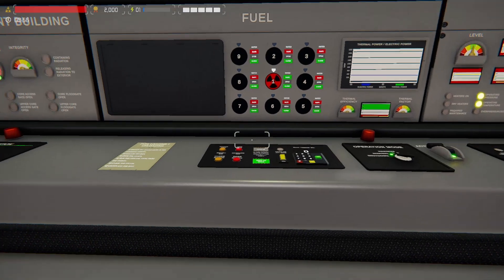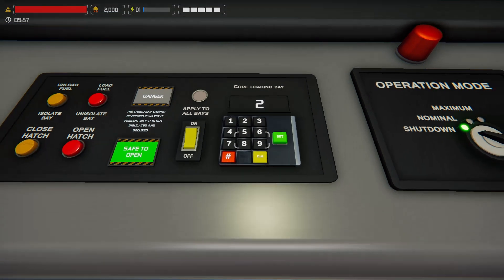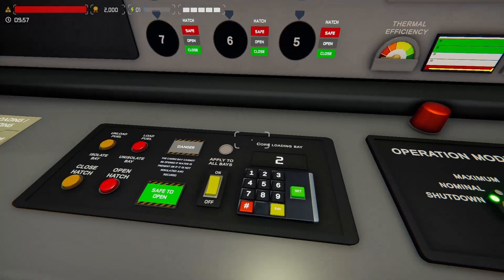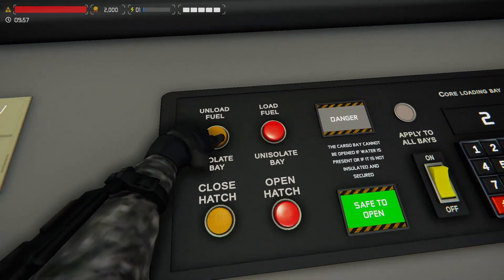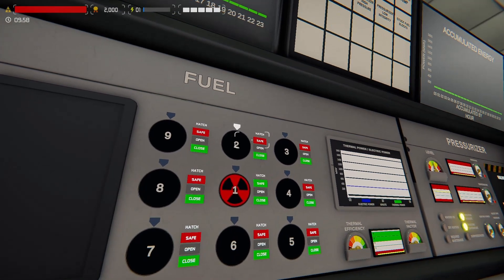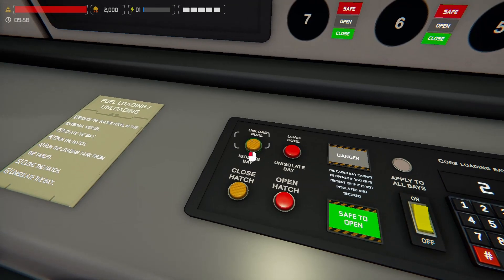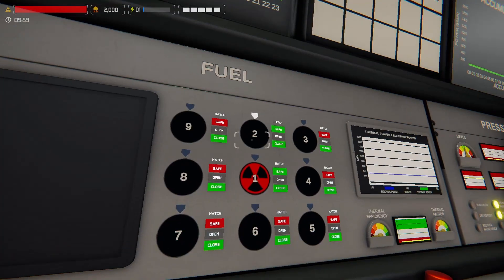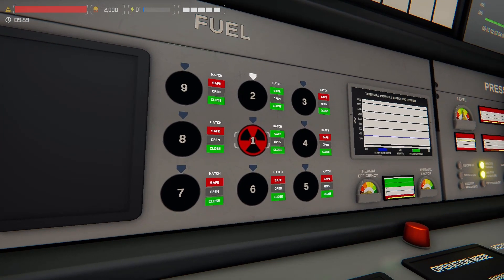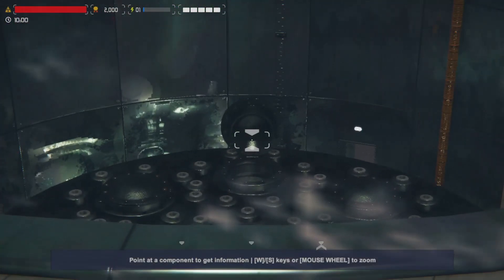We're going to go through loading first. Let's say we want to load more fuel into bank two — come over to our fuel console. We're going to select the bank that we want; in this case two, the arrow will move. We need to isolate it — we use the unload, in this case isolate. It'll give us a little indication that it is open, safe to open the hatch. This is just a little piston, the pedestal that moves up to accept the fuel. We're going to open the hatch. If you look out the window you can see it right there.